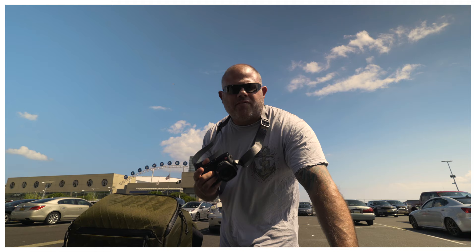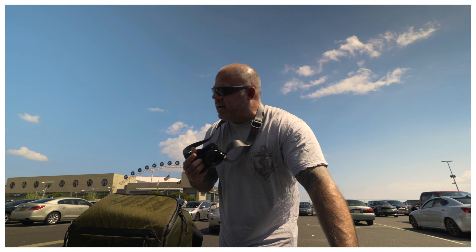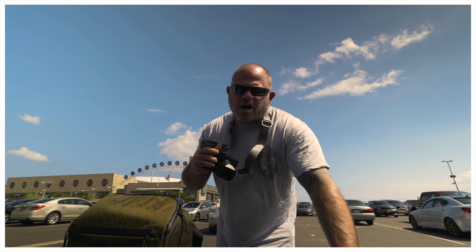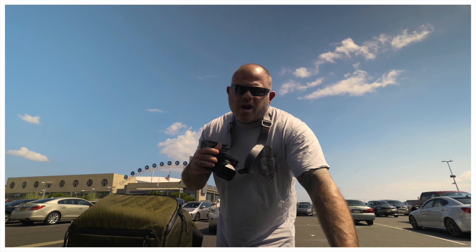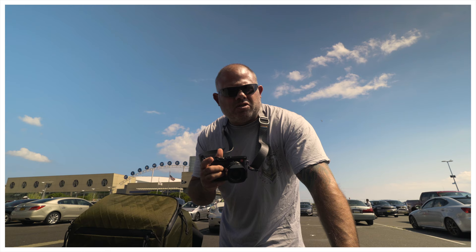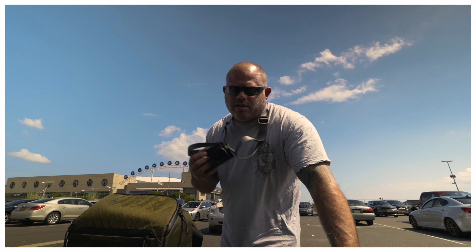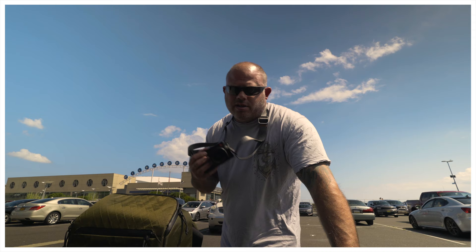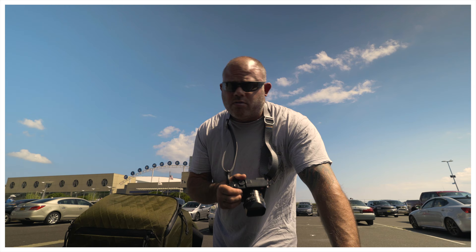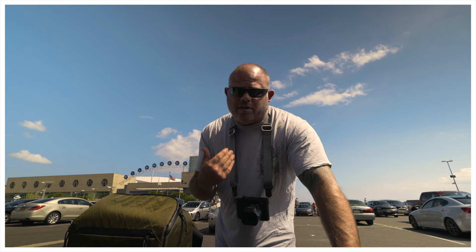Later I'll switch to the A6600 with the 35mm G Master — about a 50mm equivalent — and focus more on people and subject isolation. When you come to an area with a lot of action, try to match that action with your photography. Don't hide in the corner or be overly inconspicuous, because that stands out and puts people on alert. Just be open and honest about what you're doing, have a good time, and match the energy. That's my first tip — not that this is a tips video, I'm just vlogging with the A6600 while shooting with the Q2.